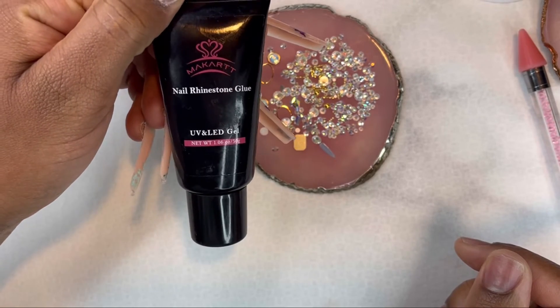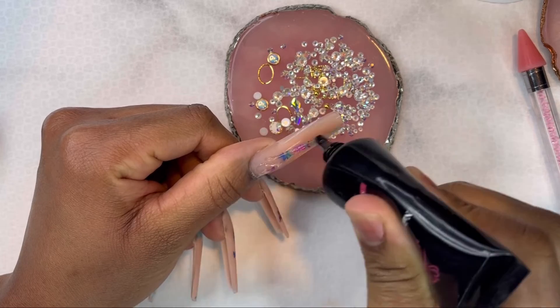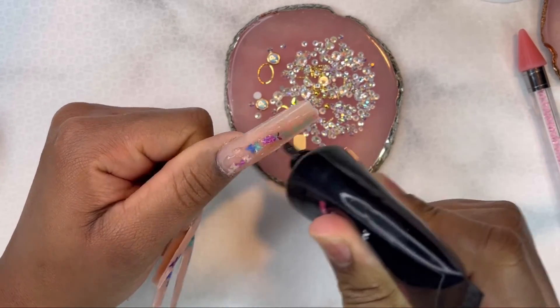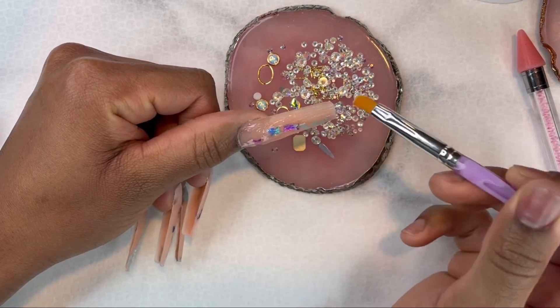As always, I'm using my McCartt rhinestone glue to adhere these nail crystals. I'm putting that all over the nails, then I'm going to go in with my top coat.